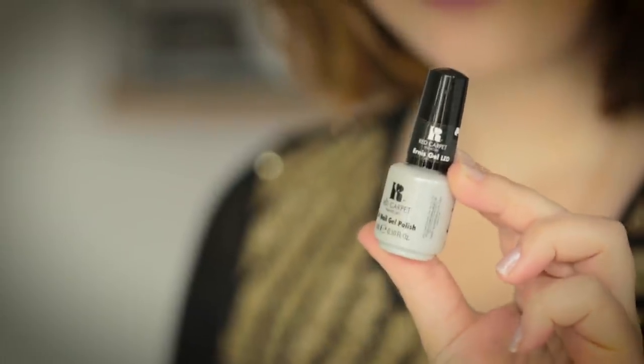So next I'm going to be using Thank You Mom and Dad to start the Silver to Gold Ombre Effect. I'm going to apply the color to the end of the makeup sponge and then put it on my fingers.